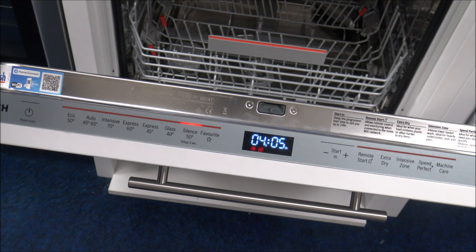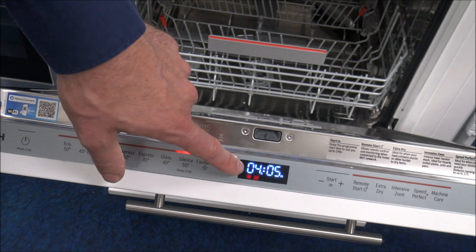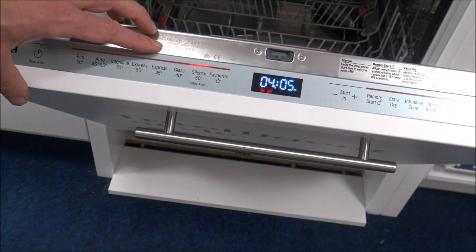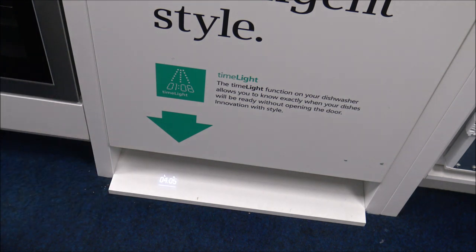I just wanted to show you this, because it's a feature that almost sells the dishwasher on its own. Other brands do use it as well. With an integrated appliance — not just the dishwasher, it could be a washing machine as well — how long have you got left in the program? A lot of the time you don't really know. Other brands sometimes use a little dot on the floor, and the dot disappears when the program has finished. But it's not that intuitive as to how long you've got left, and you don't really want to end up opening the dishwasher to check. So what Bosch have done is put a feature called TimeLight on it. You can see that the program would take around four hours. If you shut the dishwasher and start it, you'll notice at the bottom it's showing that it's going to be four hours, five minutes — so a fantastic feature.